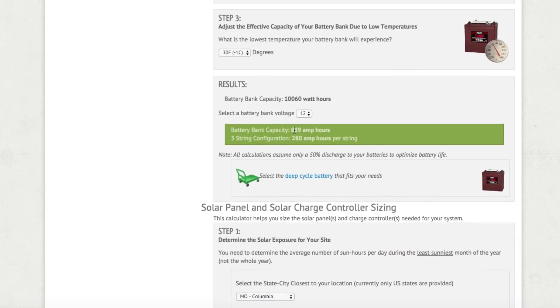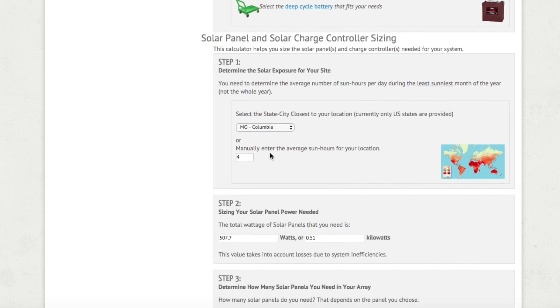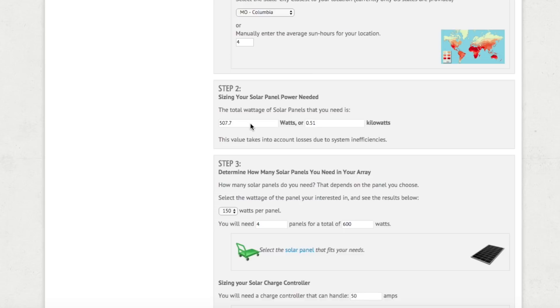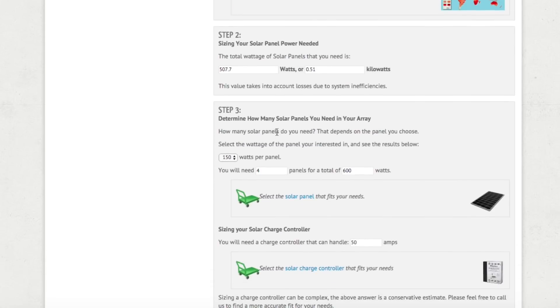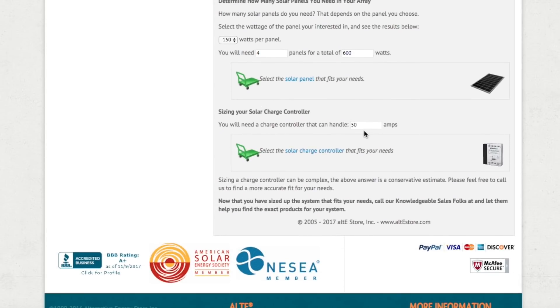After recalculating, you'll notice the results are much different. Instead of about 1,090 amp-hours of battery, we only need 839 amp-hours. When it comes to solar panels, instead of needing 660 watts, we only need 507 watts — reducing the number of panels from five 150-watt panels down to just four, which is exactly what we have on our system. The solar charge controller only needs to handle about 50 amps of current instead of 63 amps, just from removing that one hair dryer.